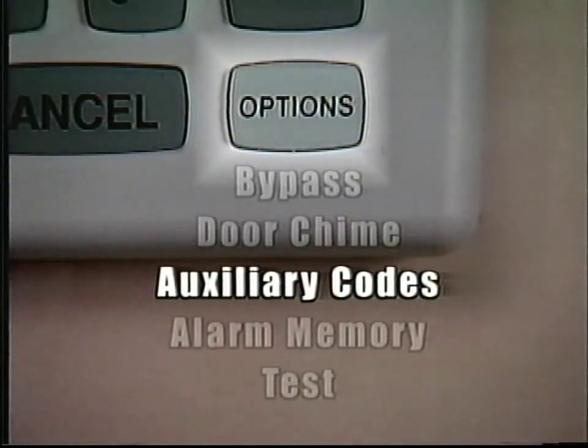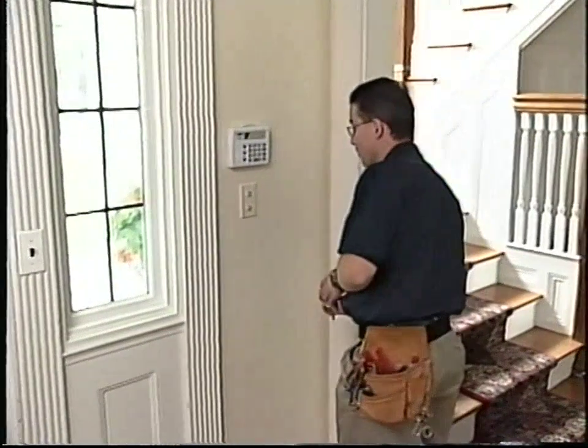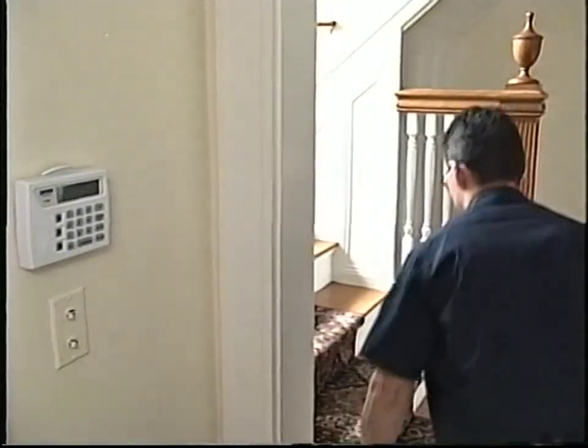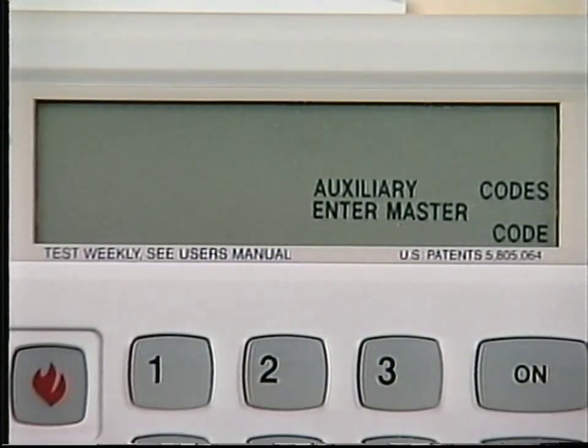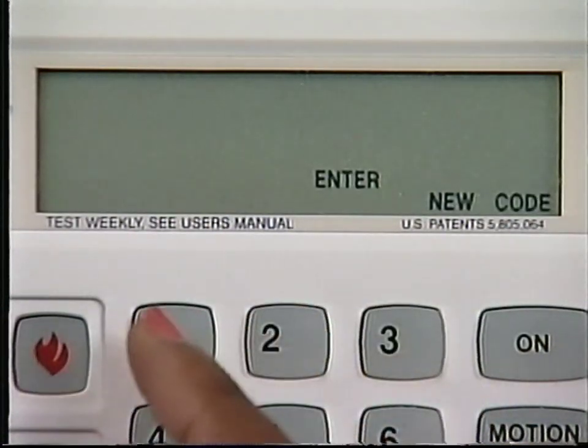The Auxiliary Code option allows you to program up to 91 extra codes which can be used to turn the system on and off. Auxiliary codes are commonly used for babysitters, housekeepers, realtors, and houseguests or anyone who needs temporary access to your house but should not have your master code. An auxiliary code can be used to access all system options except adding and deleting auxiliary codes. To add an auxiliary code, press the Options button until the display window shows Auxiliary Codes, Enter Master Code. Then enter your three- or four-digit master code. The display window will show Enter User Number. You have up to 91 slots in which to program auxiliary codes. Press 1 to identify the user of the first auxiliary code you are programming. The next user would be 2 and so on up to 91. When the display window shows Enter New Code, enter any three- or four-digit code of your choice. The keypad will beep when the new auxiliary code is accepted.